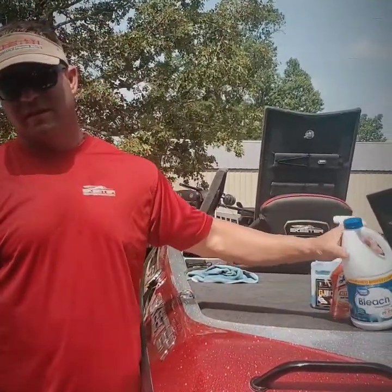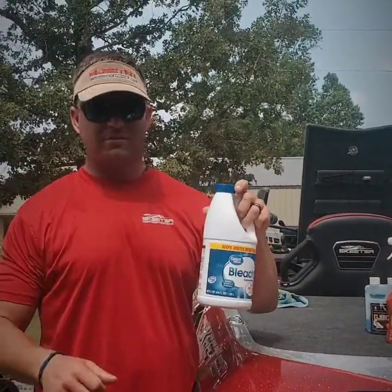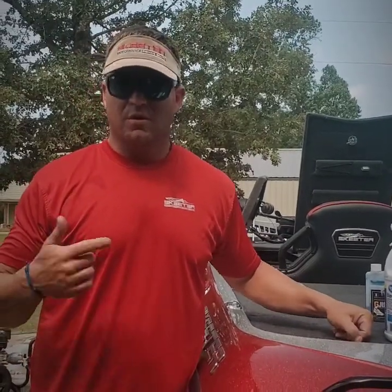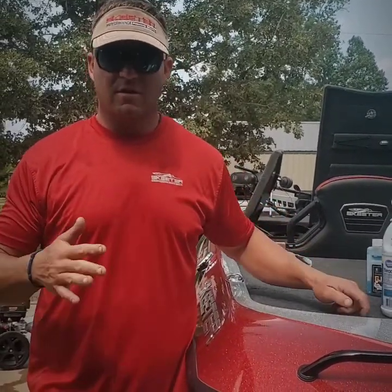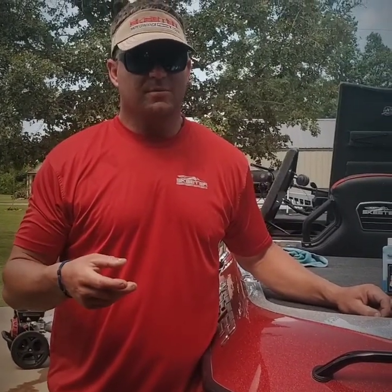Then I'm gonna fill my live wells up with water and put just a dab of bleach in there, then turn all my circulator pumps on and run them wide open — just let them circulate. We're cleaning the pumps, the hoses, the intakes, getting all the bacteria out of there. Little things go a long way in keeping the fish alive, especially when you're trying to take care of them during a tournament.